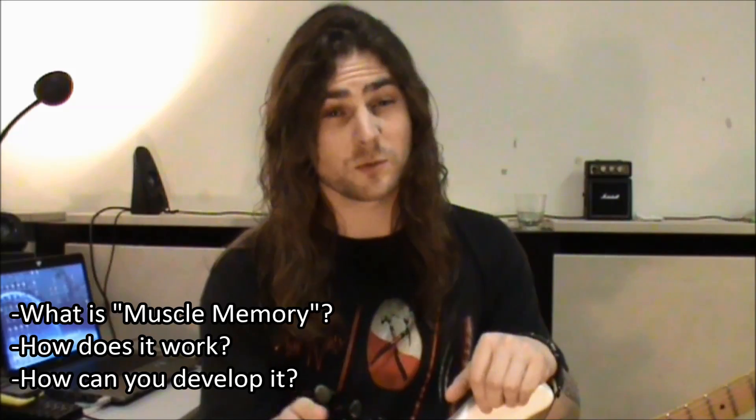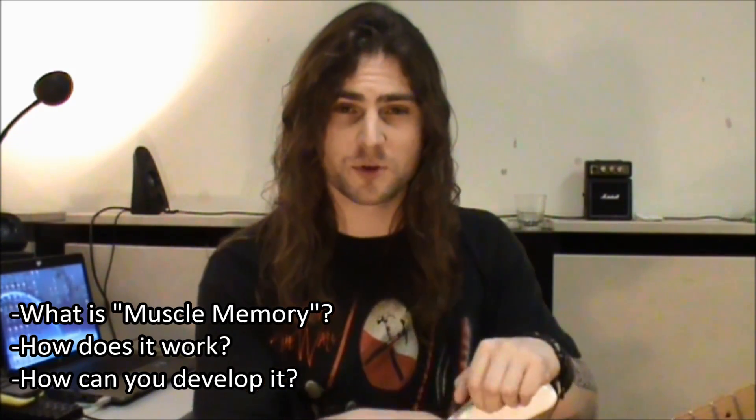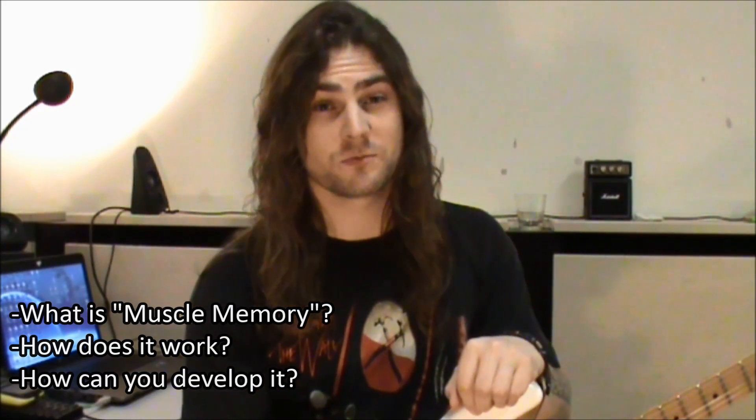Hi, Alfred here. What is muscle memory? How does it work? And how can you use it to become a better musician? I'll show you.